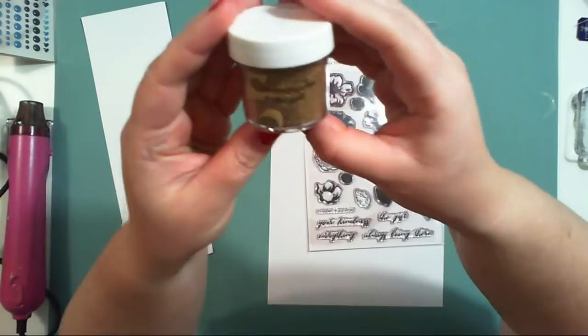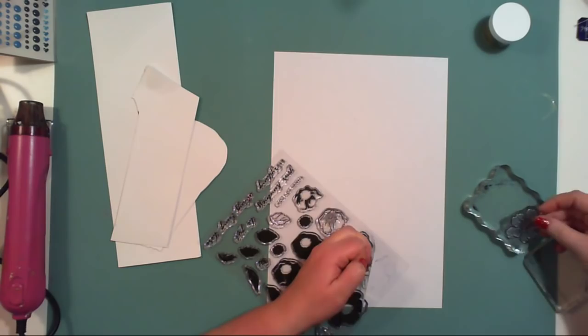Hello friends, it's Anna here. Welcome to my video for all the new Guest Designers pod. I will be creating a mixed media layout using various stamp sets and embellishments.